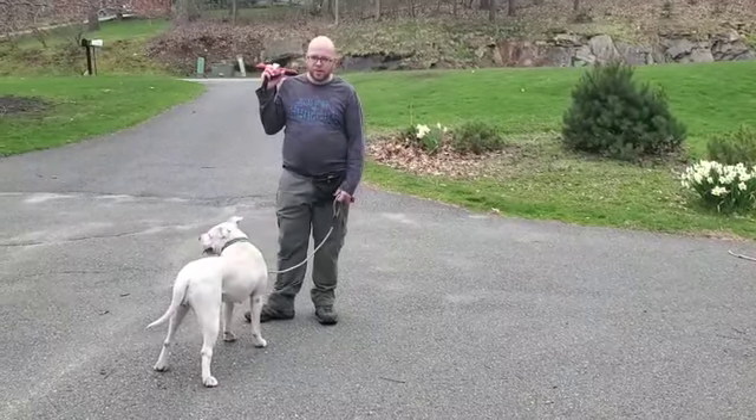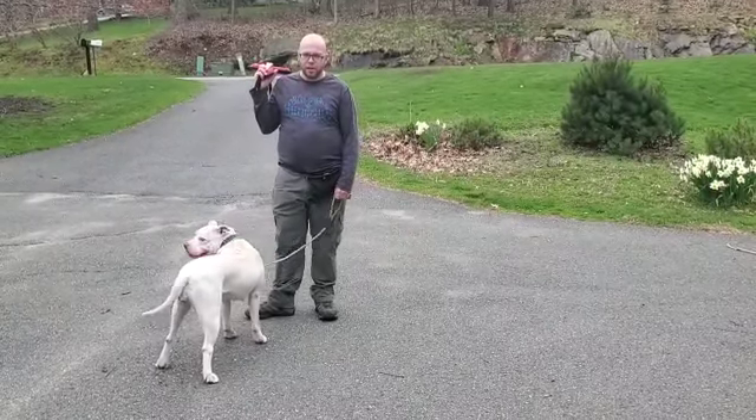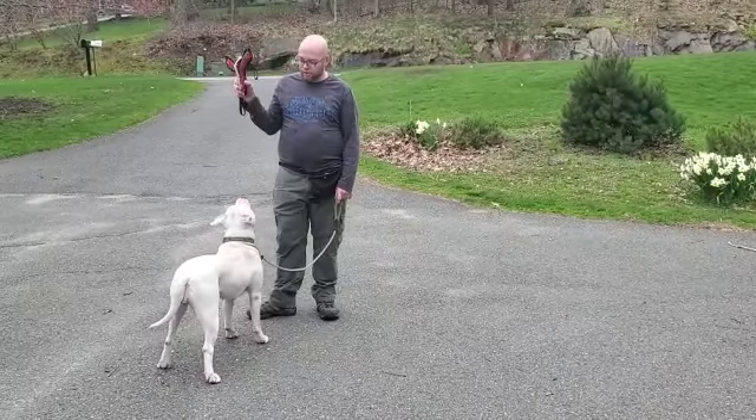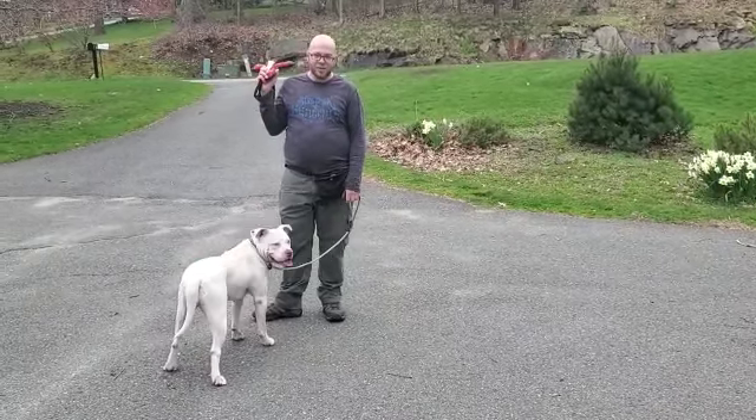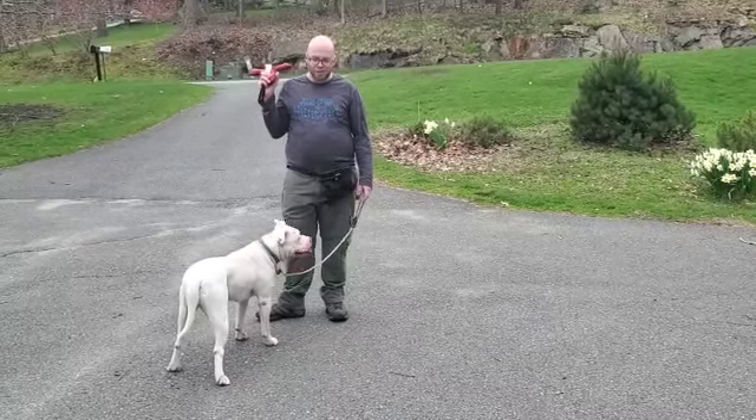Hi, it's Davis and I'm here with Briar. We're gonna do a short video today about 'drop it' and getting your dog to drop it. A lot of people have dogs that never want to give up toys or things that they've stolen that they shouldn't have.